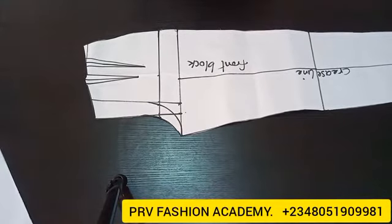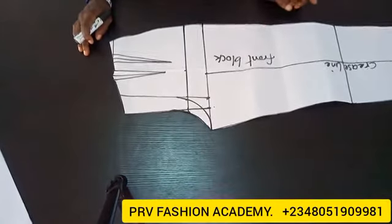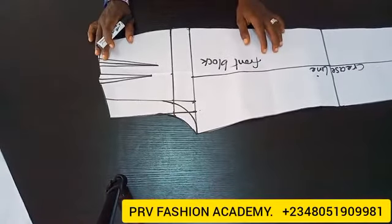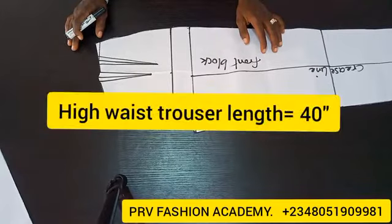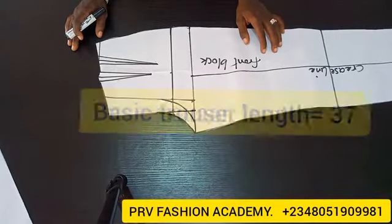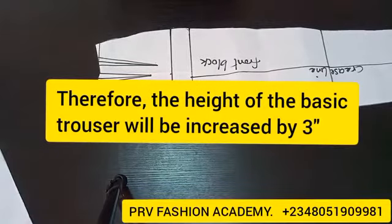This trouser is going to be a dartless trouser, so the first thing I'm going to do is close the waist darts on this block, and then we'll go ahead and extend the waist. The length of my high waist trouser is 40 inches while the length of my basic trouser is 37 inches — so 40 minus 37 is 3 inches. That's how much I'll be increasing the height of my trouser at the waist.